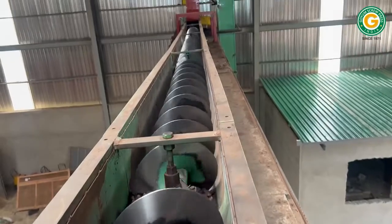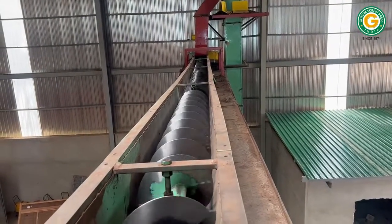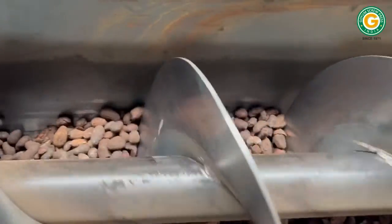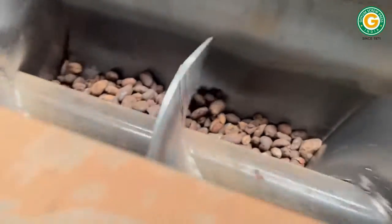The first section is the mechanical pre-pressing unit. Here, the shea nut kernels enter the rotary magnet to remove any metallic impurities from the feed materials before they enter the plant.